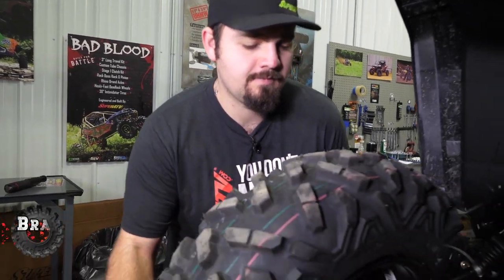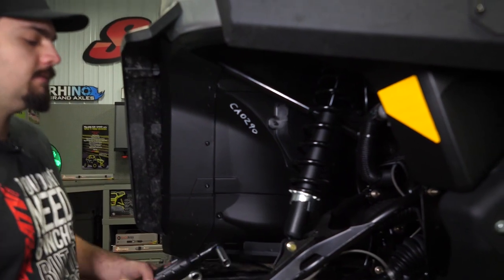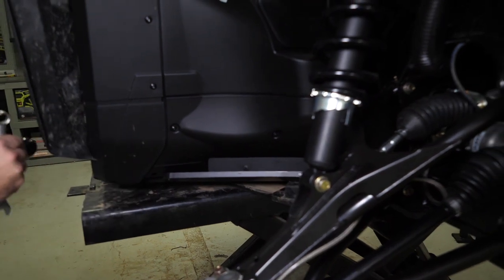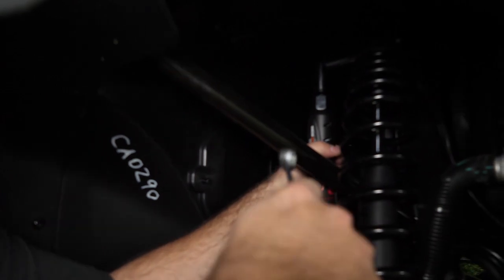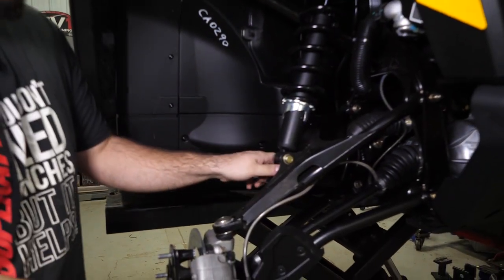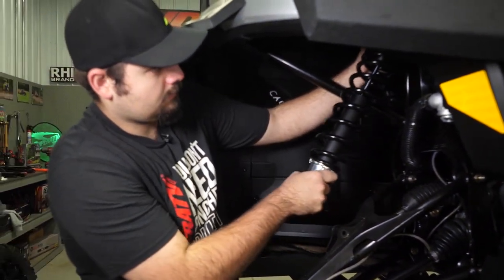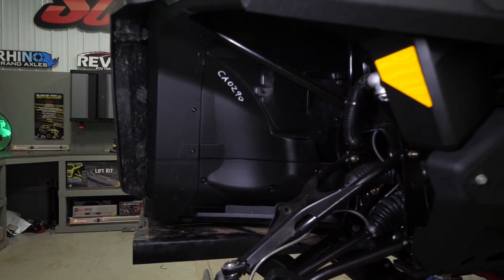The first thing we're going to do is remove our wheels and tires from our machine. Next, we're going to disconnect our shock from our A-arm as well as our frame. We'll go ahead and set our shock aside and head back to the rear.